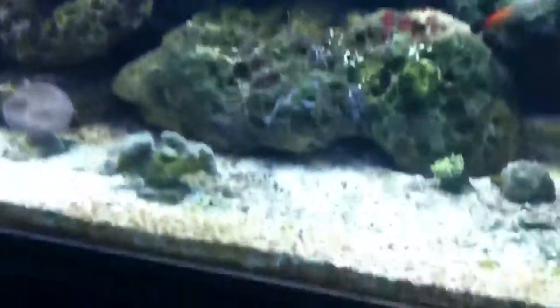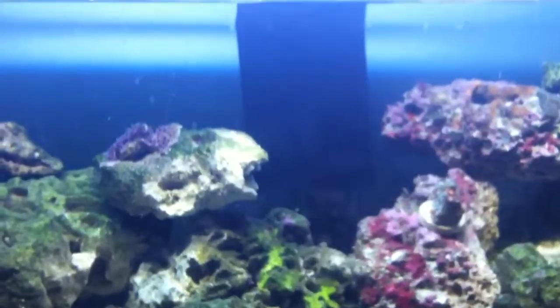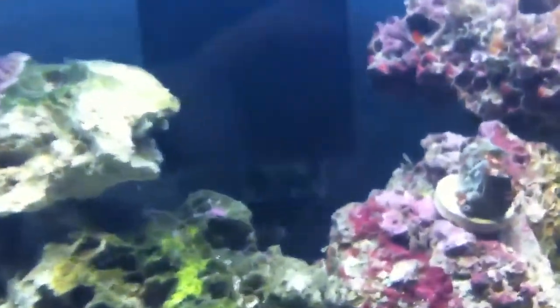Every tank needs a filter, even though the rock is also filtration and the sand is also filtration — as you can see, there's bacteria and stuff growing in the sand. Every tank needs a filter, and mine is a special kind called a refugium. As you can see, the black box in the back is an overflow. It takes the water from the tank and brings it into this little box — there's a tube you can see back there that runs down underneath my tank into my refugium.